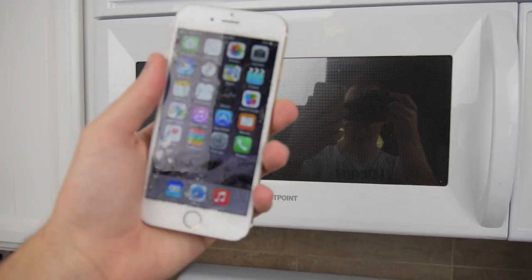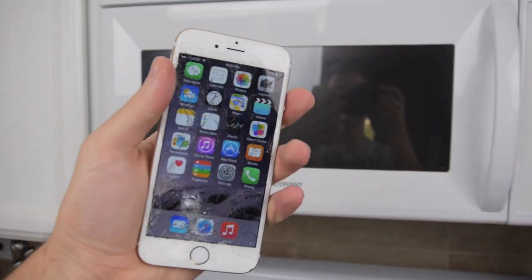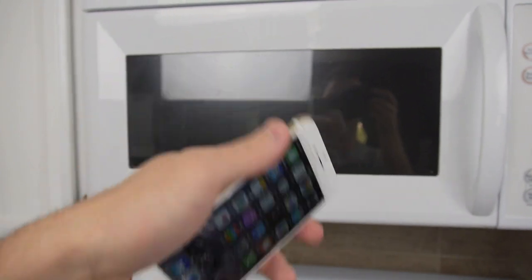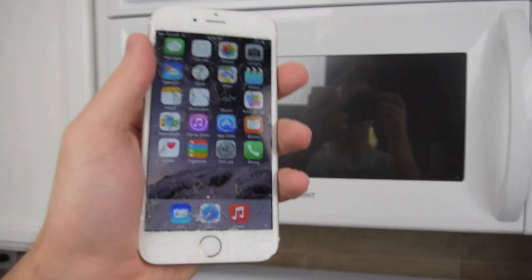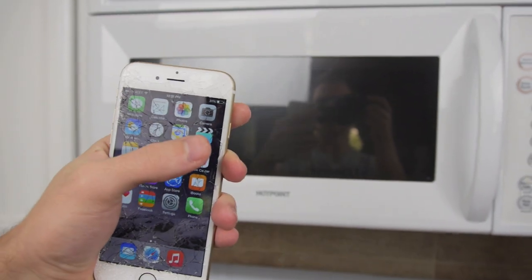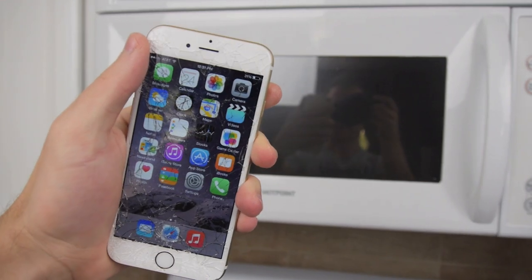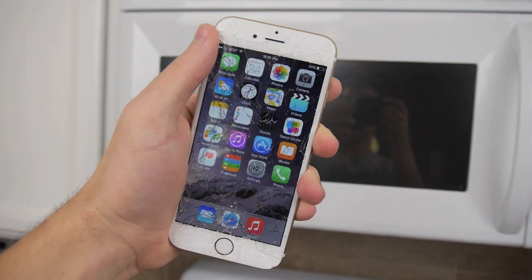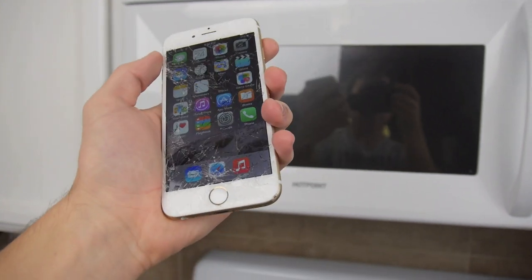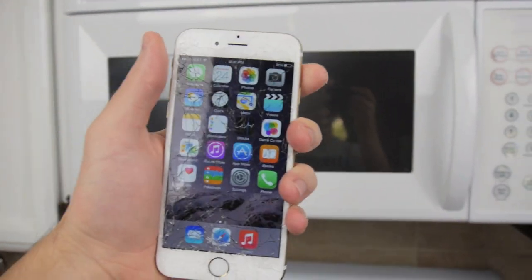I have an iPhone 6 right here. It is cracked, but everything works perfectly fine. It's at 31% battery life. I'll put it in there for 2-3 seconds, very briefly. See what happens — will it move up? Will it go to 32% or 33%? It's at 31% right now. Hopefully you guys can see that clearly. Let's go straight into this. Maybe I can finally end this theory once and for all.